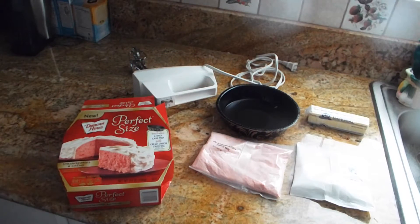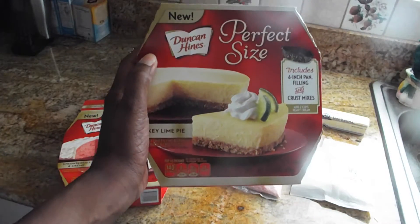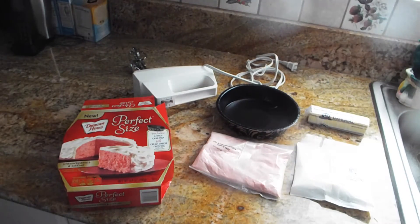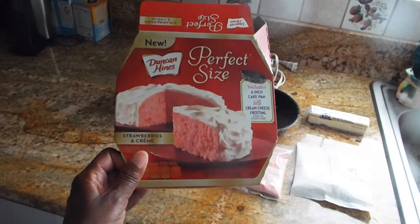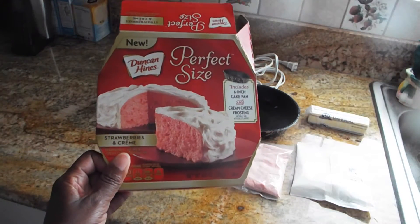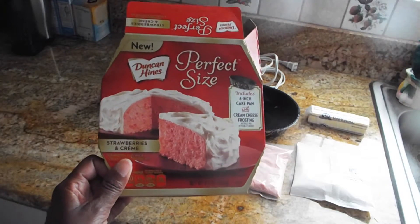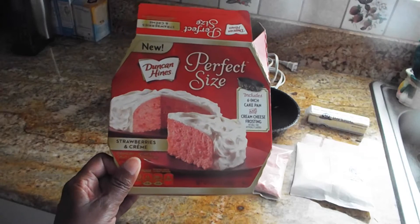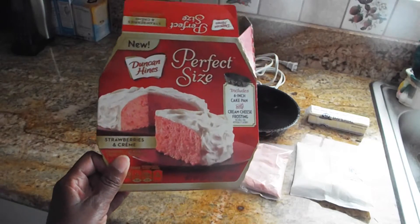The first time I saw it was at Dollar Tree and I got this key lime pie right here, and of course it was a dollar. I wasn't feeling for key lime and I already had this strawberry cream that I had bought from Ralph's for like three something. I said I'll show you because I'm sure some of you might be wondering whether you should get it, so let me go ahead and show you the size and how the ingredients in the packet look.